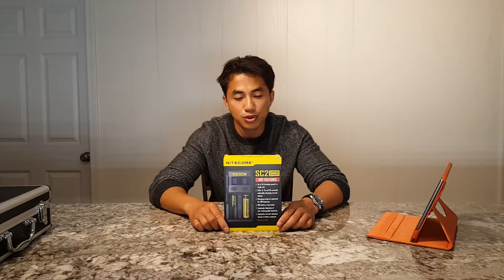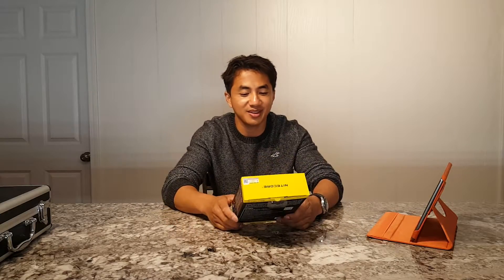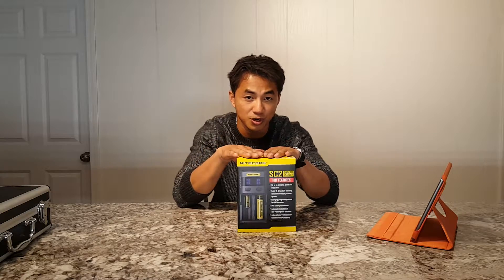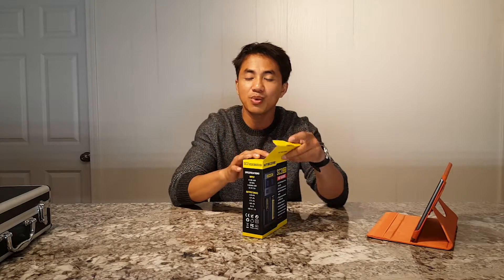Here I have the Nitecore SE2 charger. I usually don't do reviews on chargers - it's just what it is, you put in batteries and charge. However, this specific charger has a very cool feature that I have to present, and it's directly relevant to all of my lights.